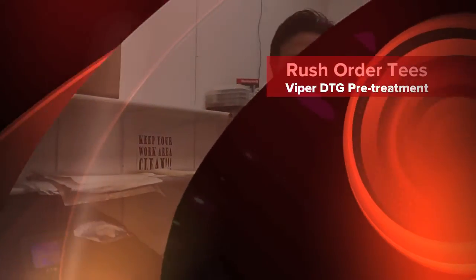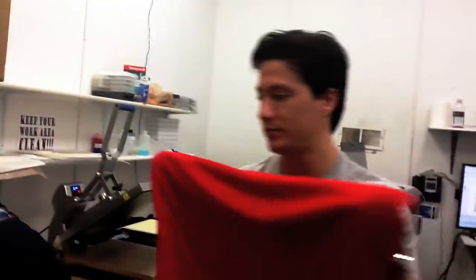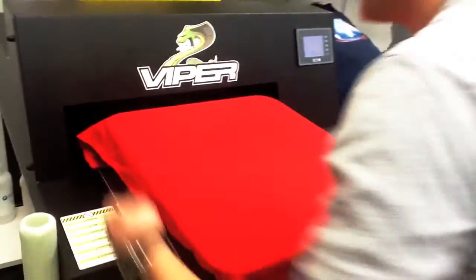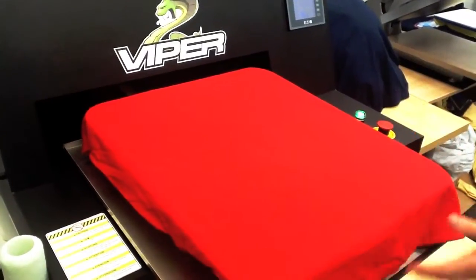Hi, I'm Mike from Rushwater Tees, and today I'm going to show you how to use the Viper Direct-to-Garment Pretreatment System. Here we have a t-shirt. With the Viper, the pretreatment is always even, so that's why we use it here.